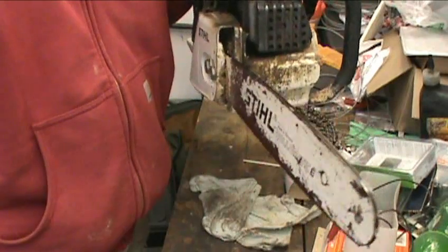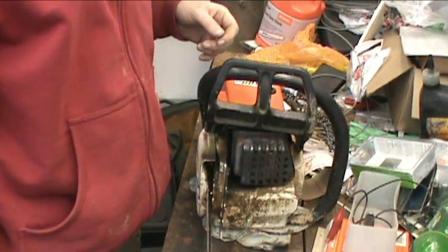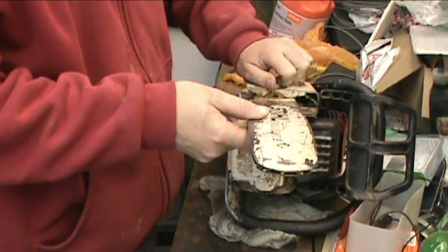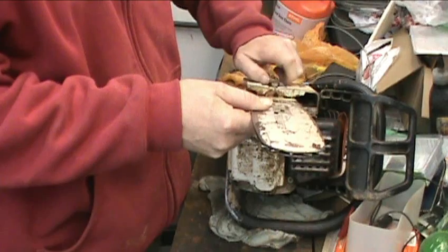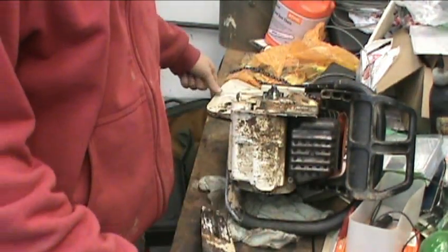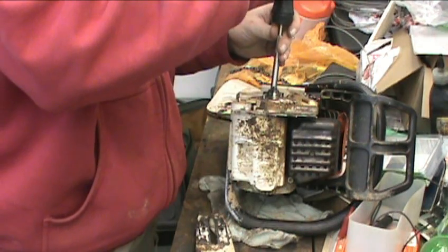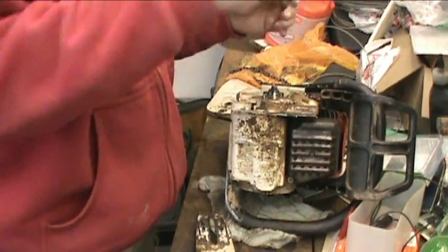Got the old Stihl here, got to place a chain on it — it's an old 34AV model. I took off the blade that was on here when I brought the other ones in to get sharpened. So there's no chain on this one. It's a pretty simple deal.